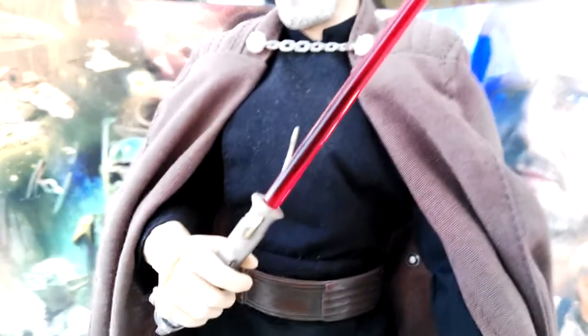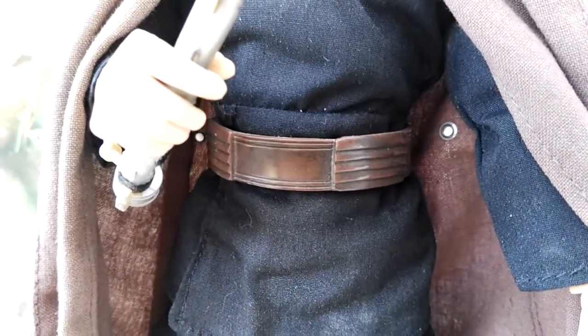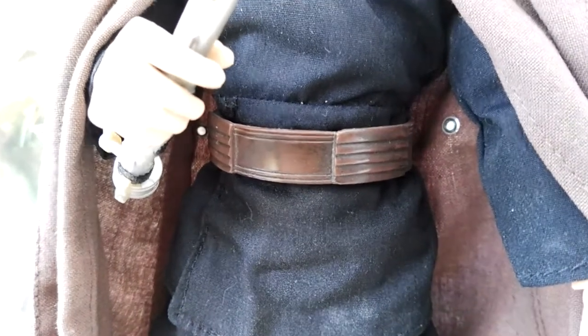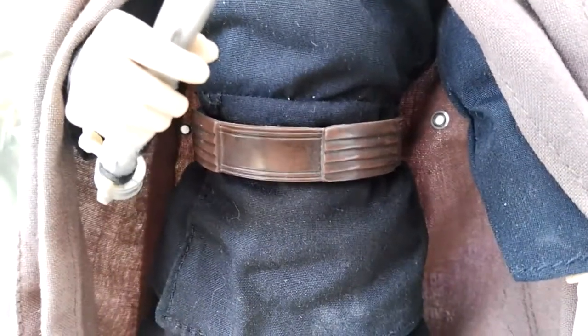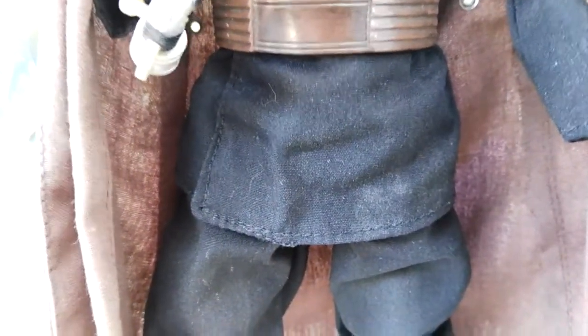Other than that you have his regular Sith robe that he wears in the movie, with the brown belt, and it looks very good. It's sculpted nicely, with a little bit of black wash to accentuate some of the sculpt work. You have cloth robes, you can see the stitching on the side, the pants, and then the black boots — which you can't really see too well, but you do have that as well. Overall, really nice detailing.